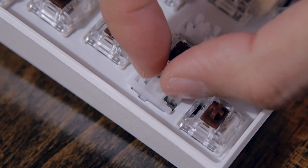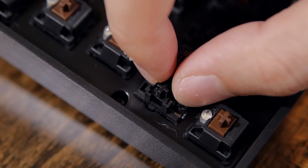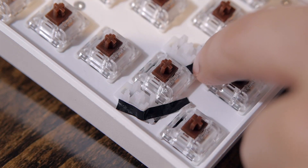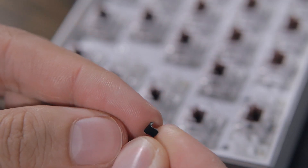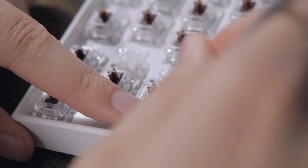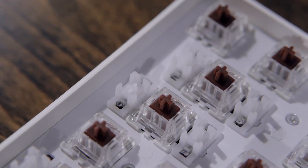Another issue I had was with the Hand Pro stabilizers — they wobbled way too much compared to real Cherry ones. To fix this, I tried using a drop of gorilla glue to fix them in place, then gorilla tape to make sure the stabilizers didn't move while the glue dried. Unfortunately that wasn't holding up at all, so I decided to fold a small piece of gorilla tape in half and insert it in place — and it worked pretty well. No more wobbles compared to the unmodded stabilizers.